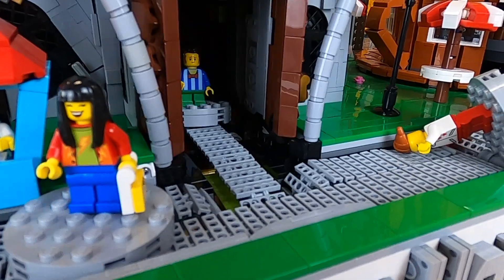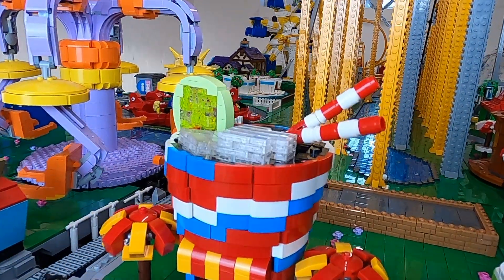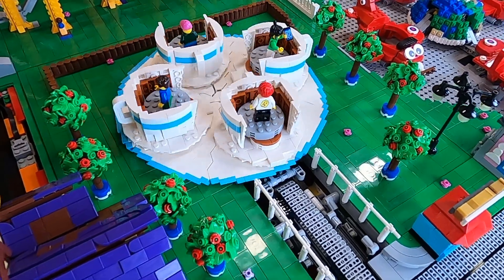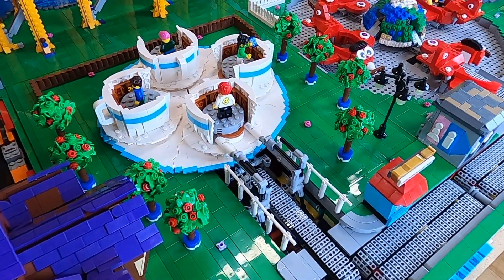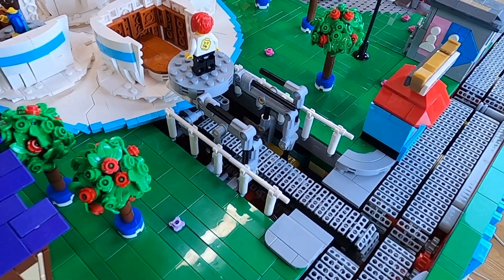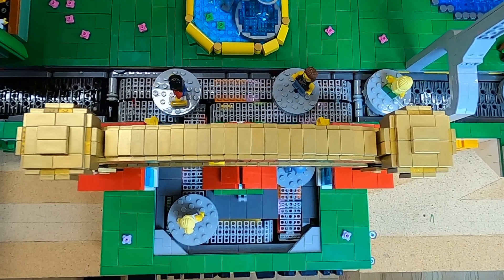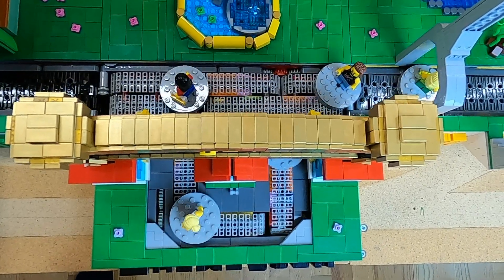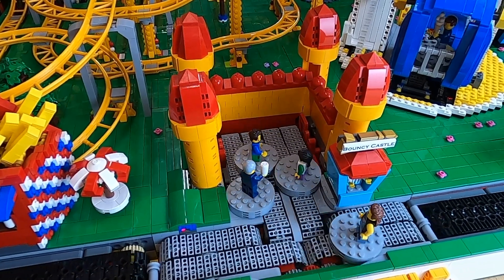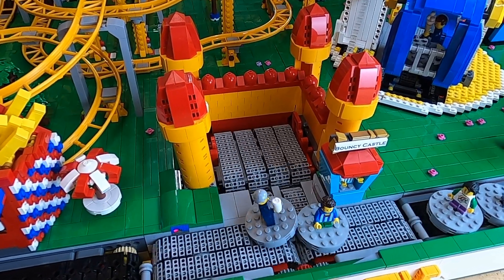And that is it for the yearly update. As you can see, I made a lot of updates to the modules, but I have not posted that many videos. I'll see if I can change that in the new year, where I'm planning on both making a couple of new rides and seeing if I can complete all of the shops from the video game theme park. I'm also going to try to make some videos that are as fun as the roller coaster one, though that video took me almost a full year to make. I hope that you enjoy the channel and stay subscribed — take care!